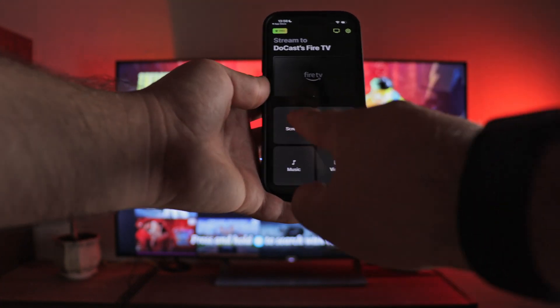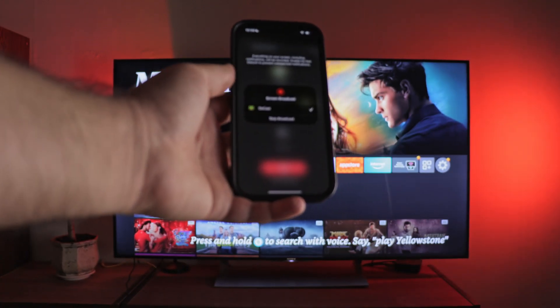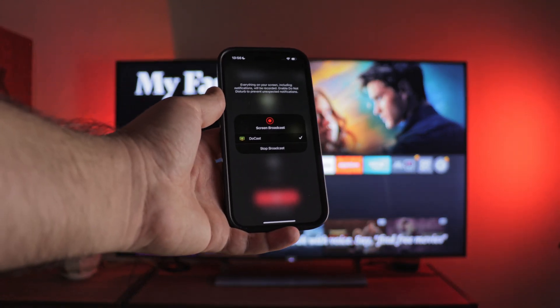Choose a device — your TV box from Amazon. Next, select Screen and start mirroring the screen. That's it.